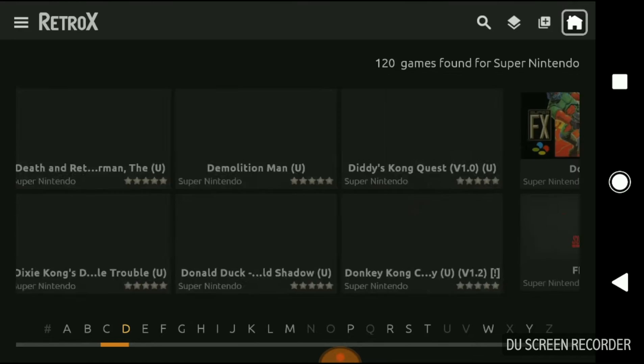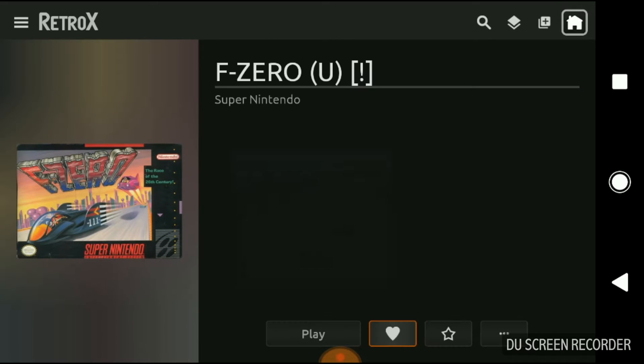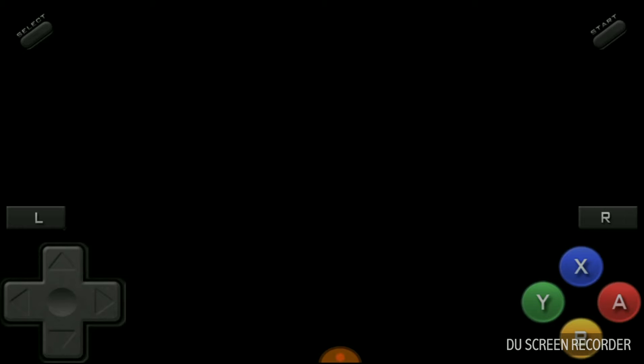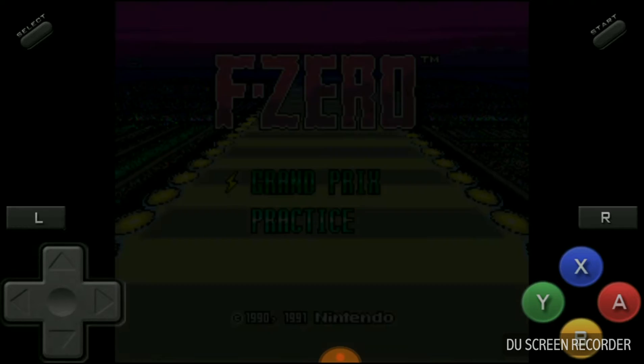The program itself — I'll have a link below — is about eight odd pounds. Now it might sound quite a lot, but if you consider how much the individual apps themselves would cost on the Google Play Store, you're talking a lot, lot, lot more.